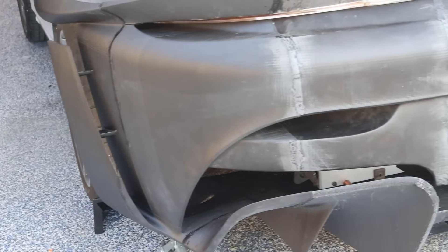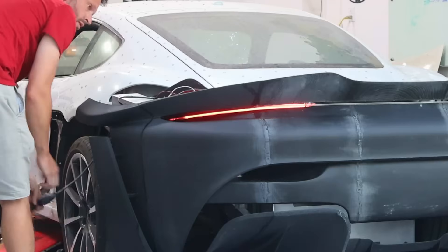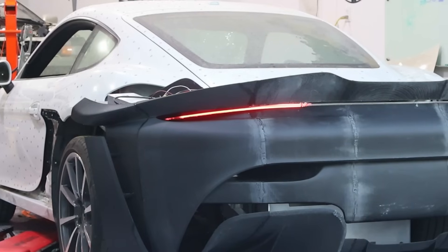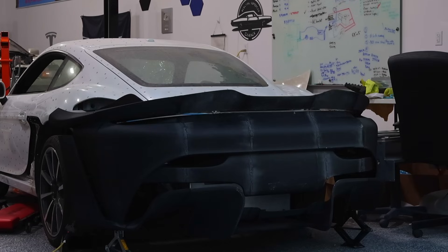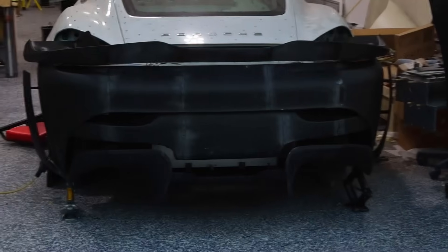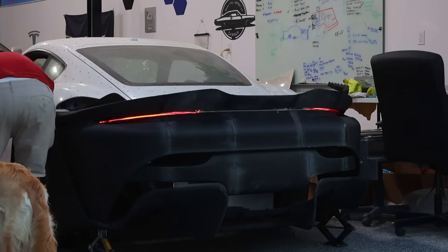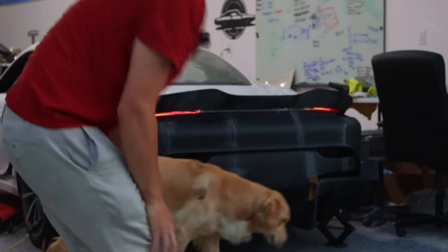I'm just going to get some LED strips and try it out here. How does that look? That looks sinister — that looks amazing. I feel like the camera is washing it out a little bit, let me try to get a better view. Yeah, that looks sweet. This is really clear acrylic or Lexan, and I think we'll probably want to get it frosted, but that looks so good.